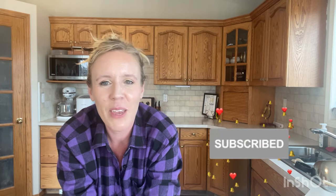Thank you so much for watching this video. If you're new to my channel, please hit that subscribe button. I make one video every week on Wednesdays and I hope to see you then.